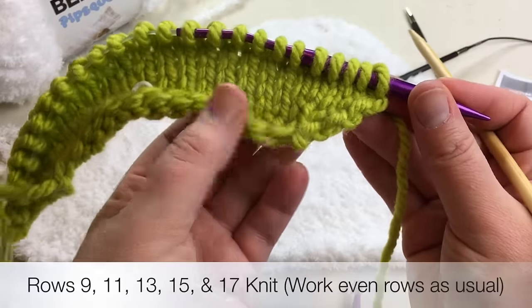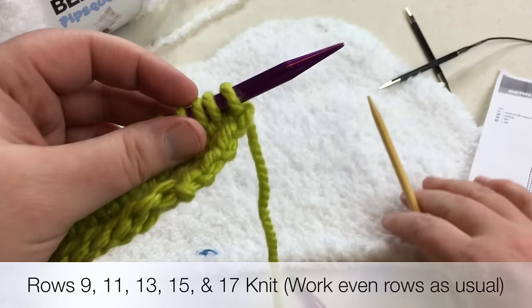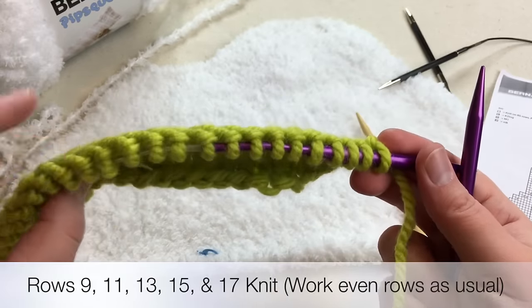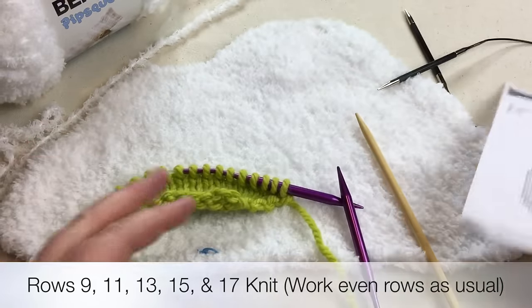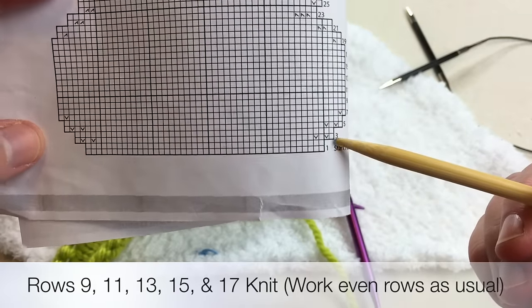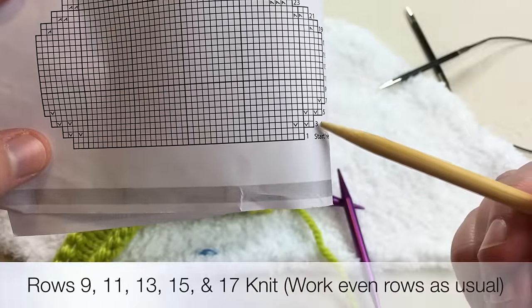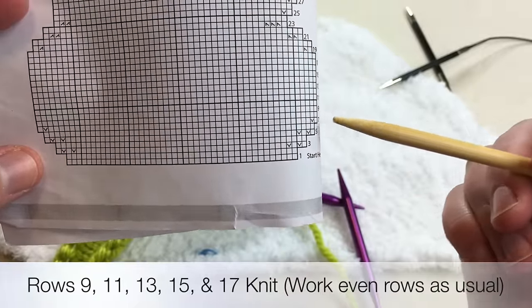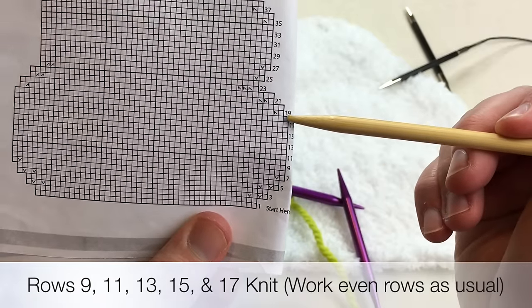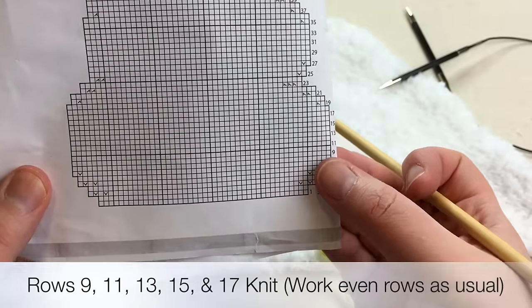We've completed row eight. On rows nine through 17 you're going to knit on the odd rows all the way across, and purl on the even rows — stockinette. Looking at the chart: we worked the first two rows, then increased at the front and end twice on rows three and five, then once at the front and end on row seven. Now we're just working these next several rows in stockinette. I'll meet you back for row 19 — knit and purl every other row.